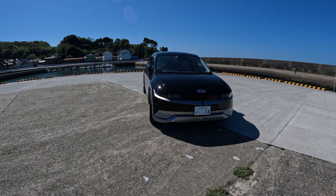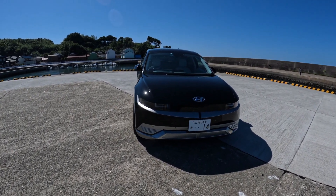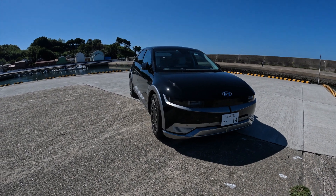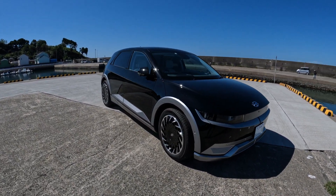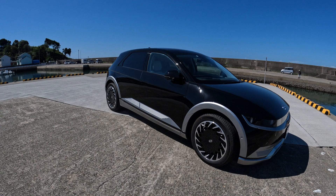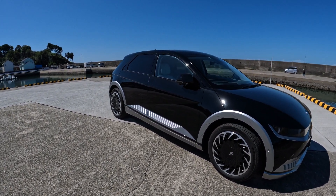So this is it — this is the IONIX 5 by Hyundai. They're really nice. It's all fully electric, and this one is four-wheel drive. Running the air conditioner all the time in summer, you can run about 450 kilometres on a charge, and it's going to set you back around about 6 million yen.